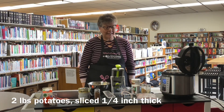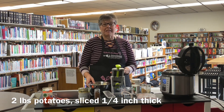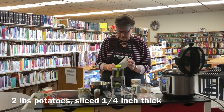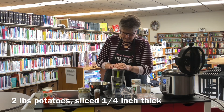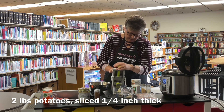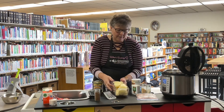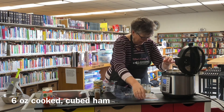Welcome to What's Cooking in the Library. Today we are doing an Instant Pot recipe — Instant Pot scalloped potatoes. The first thing we want to do is we need two pounds of potatoes, which is about six medium-sized potatoes. We're going to slice them a quarter inch thick using a mandolin slicer. If you don't have one you can just do it by hand — this just definitely makes it easier. We're going to put these potatoes in the bottom of an Instant Pot.